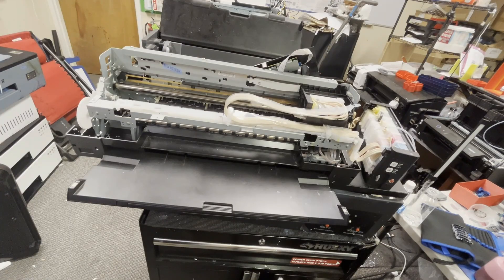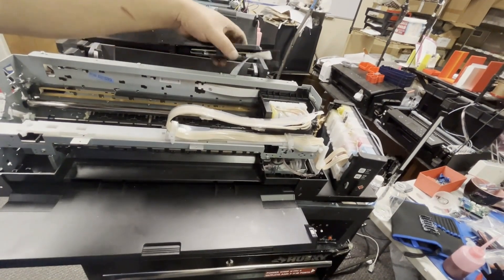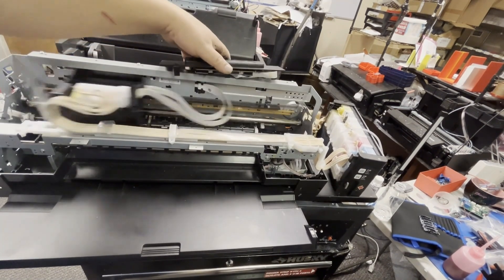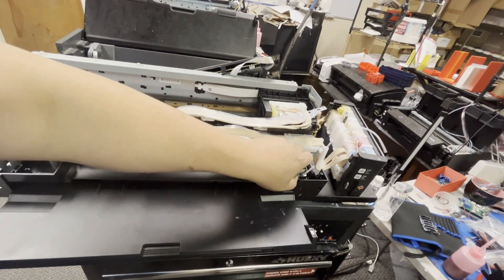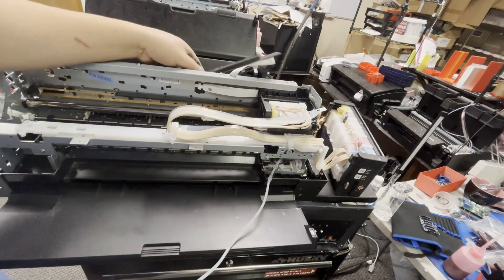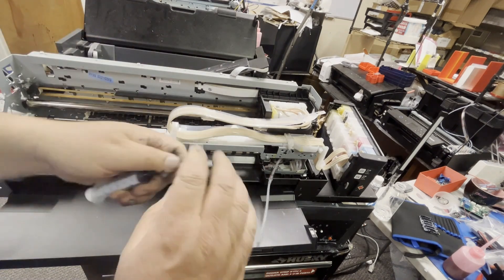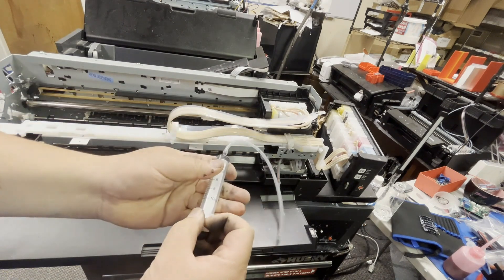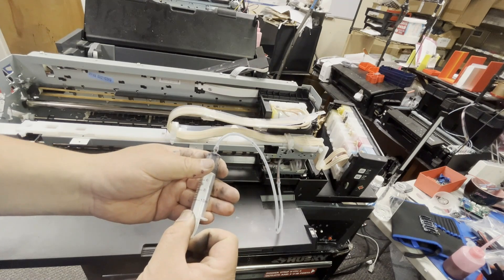Now it's time to test it. Make sure your printer starts with no errors. This is important because if it doesn't have errors, the print head is sitting flat on the capping station and they're ready for testing. Take the waste tube and get a syringe and slowly suck the waste tube. You should feel some resistance. If you draw too easily, that means the capping station is not sealed and didn't seal the print head properly, so you have to adjust it.